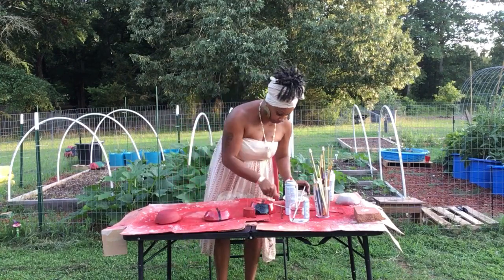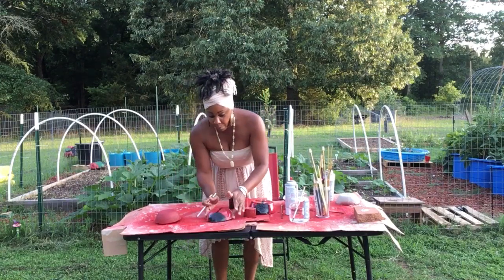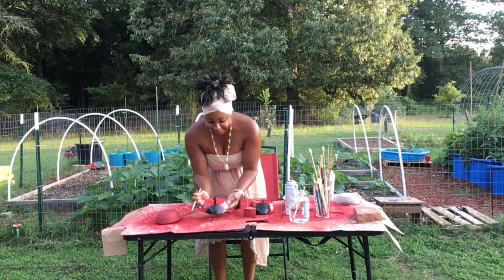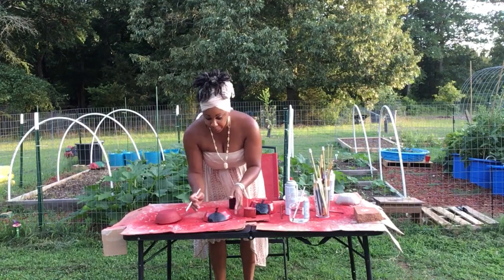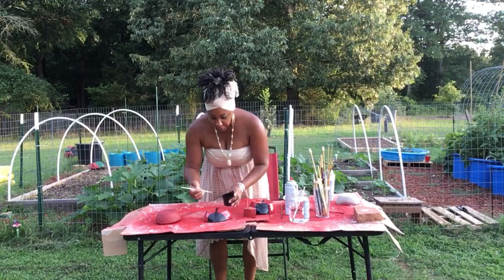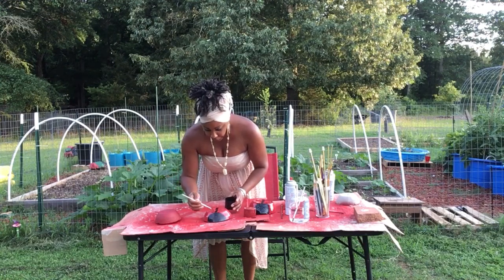Turn her around so y'all see how it's already forming, right? She already looks cute. So once you get that done, you can come in and do your little polka dots like that.